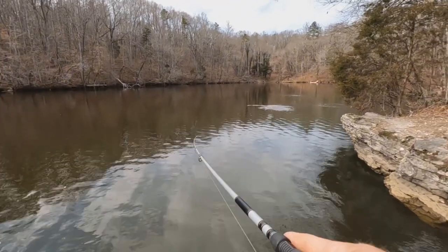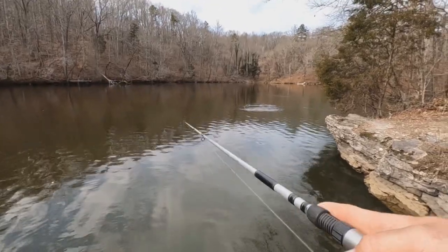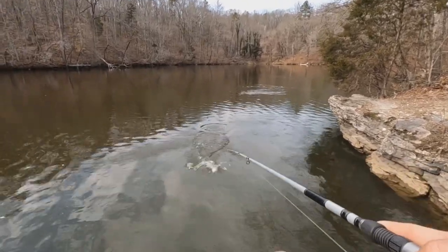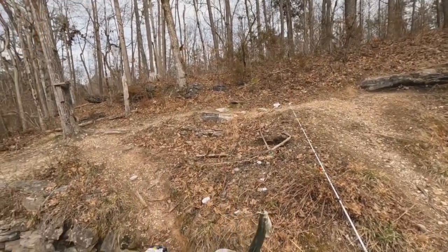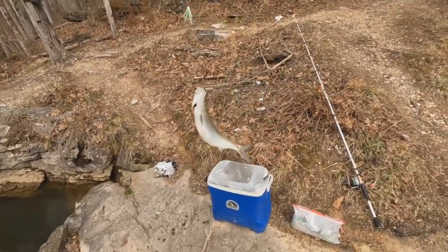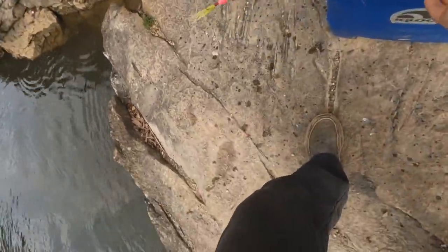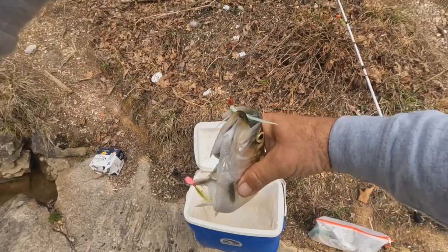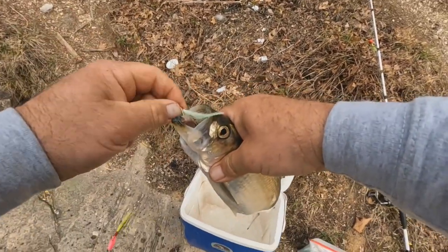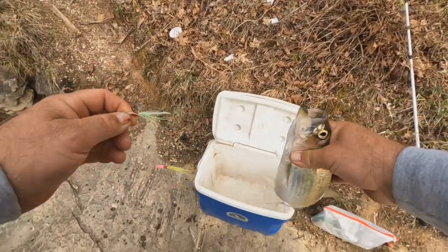All right, we're hooked up with one here — maybe five or six throws before we got one. Here's old number one, nice size skippy, we'll be glad to have him. We're gonna see if we can fill this cooler full, that way we can freeze some and have them for later. And on top of that, they're a whole lot of fun to catch.